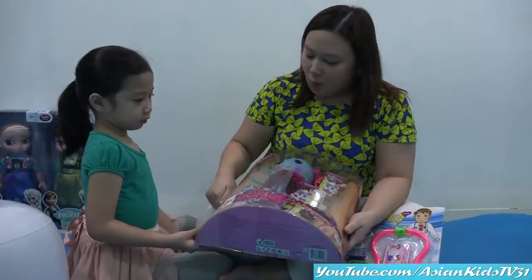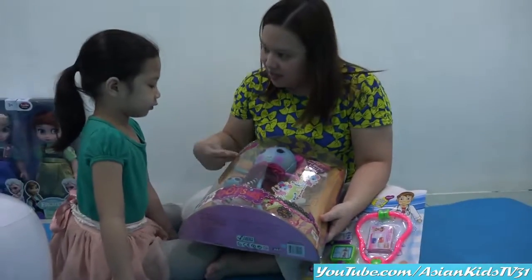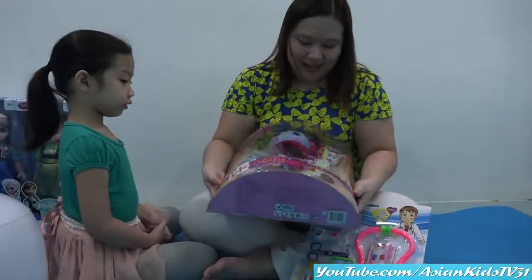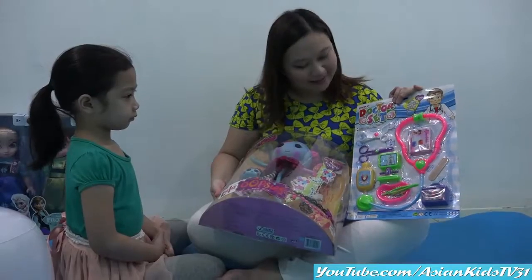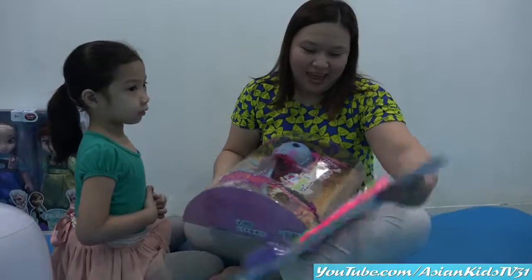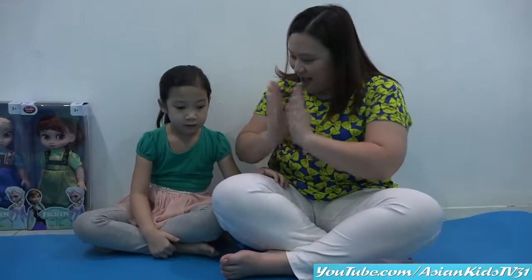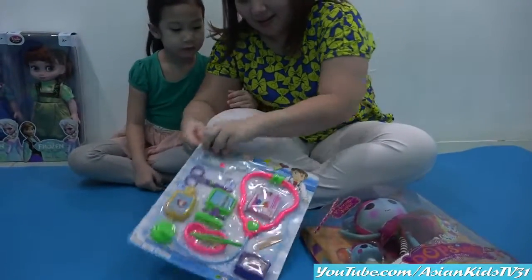Dr. Anya, we have another toy. Who's this, Anya? Laloopsie! It's Laloopsie, and she's gonna be our first patient. Laloopsie, the patient of Dr. Anya and Dr. Mommy Ivy. Yes! Okay, let's do this! Yay! Are you ready? We're ready! It's unboxing time! Yay!